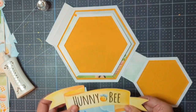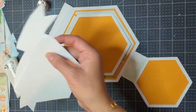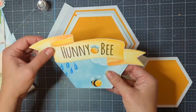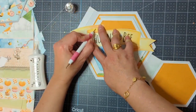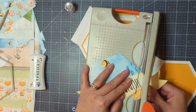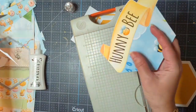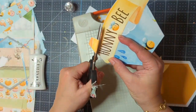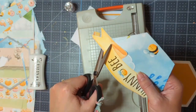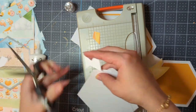On the front I fussy-cut this banner that says the name of the paper collection — 'Honeybee' — and I wanted to incorporate that into this book. But it was so wide compared to my little book that there was no way to do it unless I cut it down. So I took some creative license and added it to the little pocket I created, then cut away the portions that won't fit on the book. It'll still give me a really pretty decorative element and allow me to use a portion of the paper that I really liked.